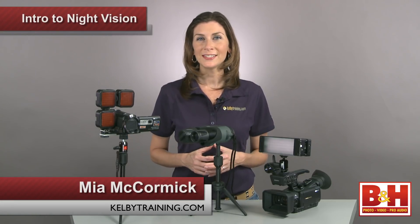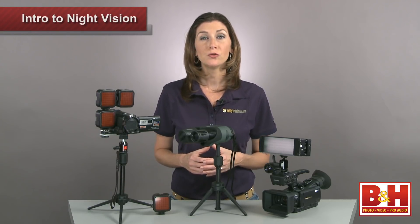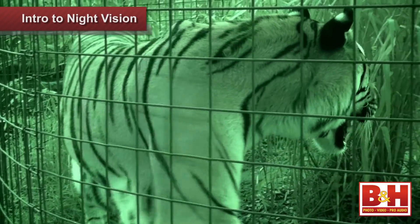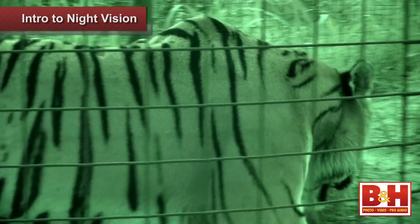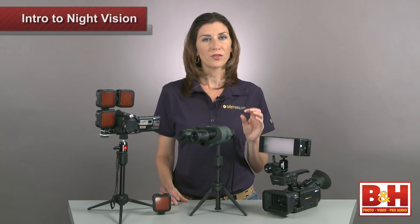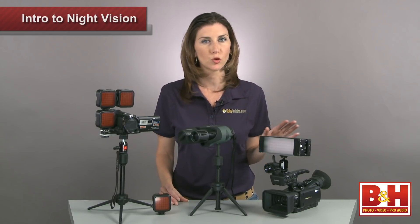Hey everyone, I'm Mia and today let's shed a little light on how to shoot video in the dark. Camcorders with night vision pick up infrared light. Infrared light, or IR, is not visible to the naked eye, but it will illuminate a subject in the dark and with the right camcorder you can capture great footage.